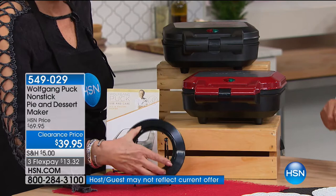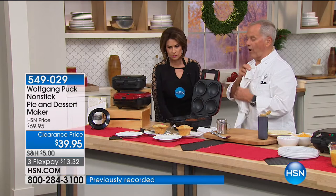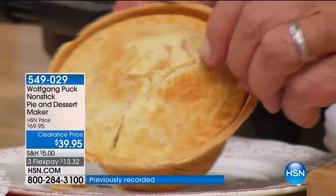$49.95, and we have this on four flex payments. I put this little foil strip so that way I can take them out easily, especially if it's a pie — so simple, so easy. A little strip of aluminum foil, and you can save them for next time. Look at that — totally even cooking.